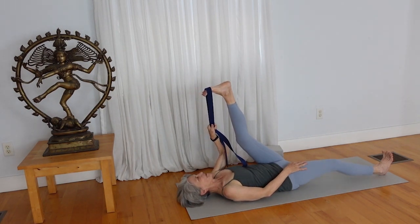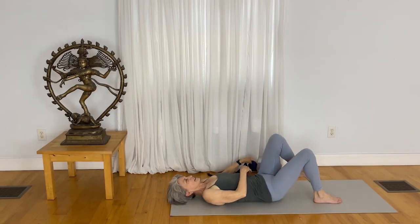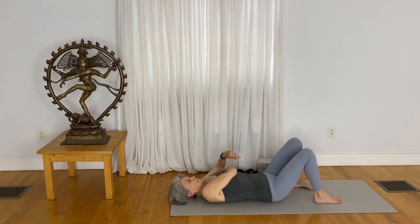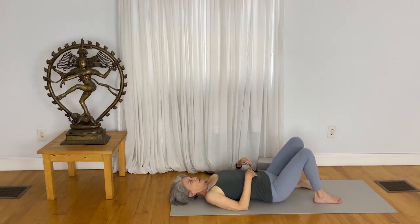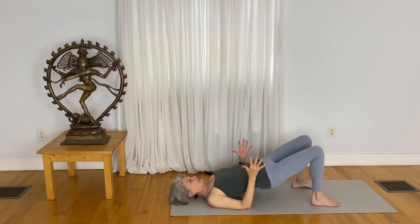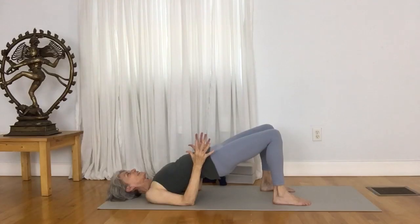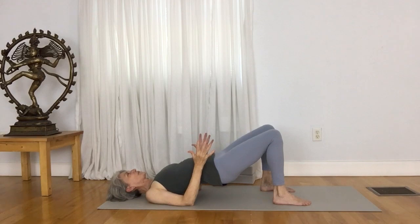Now slowly bend your right knee, bend your left leg and pause. One more time — create a bridge pose. Press your elbows down, lift your pelvis up. Press your head back to get a nice opening in the throat. Breathe in deep and out long. Now slowly release your pelvis to the mat.